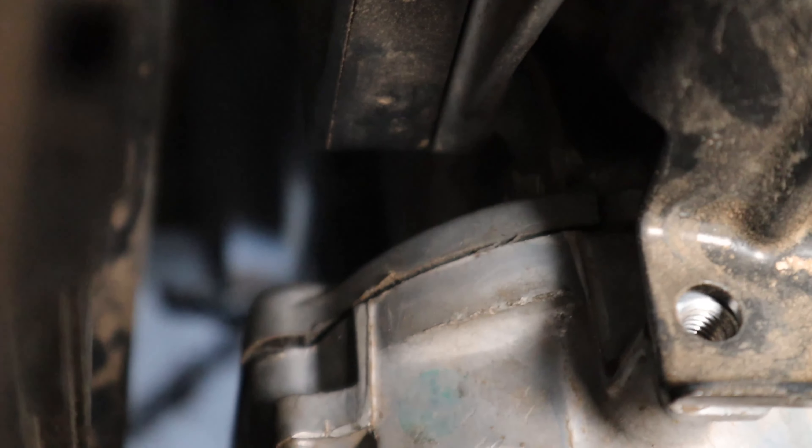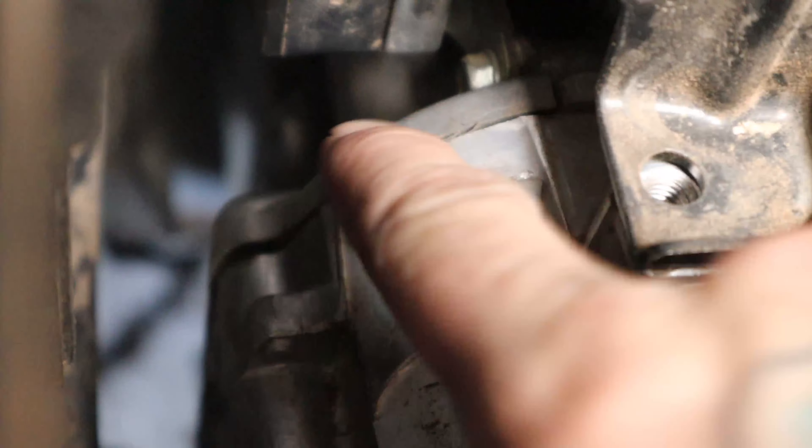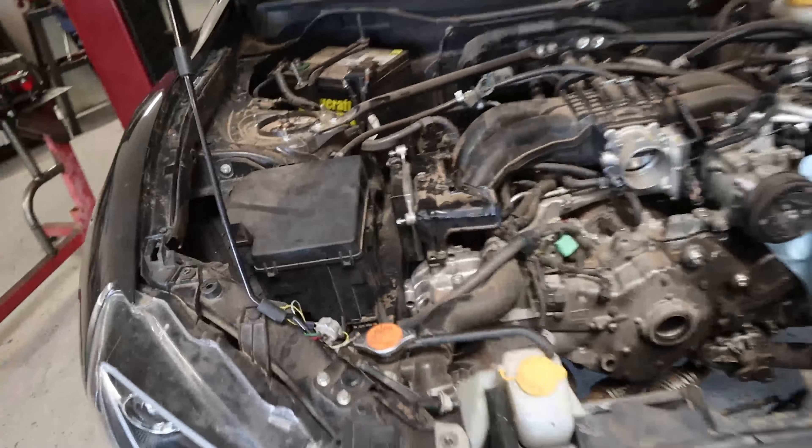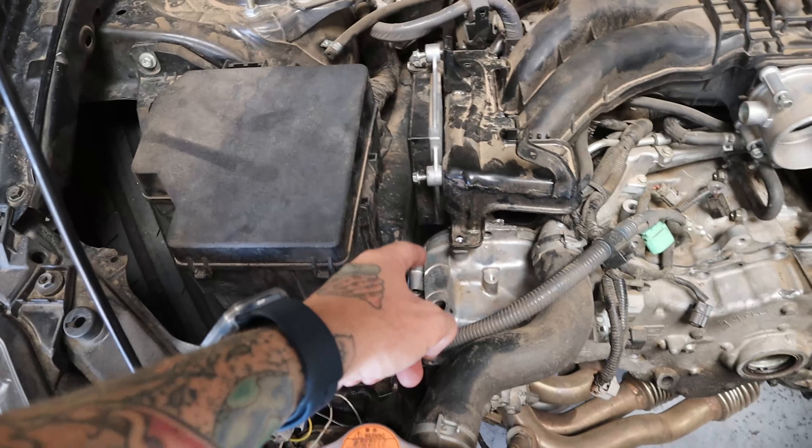Long story short, he pried too hard and back here he broke it. This isn't the timing cover. You can see that crack back there — that separation point — see how it's wiggling? If it is what I'm thinking, it's the front cam cap that acts like a backing plate to this timing cover.